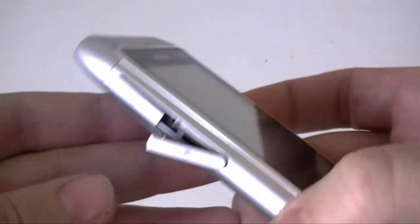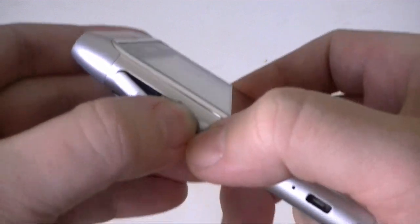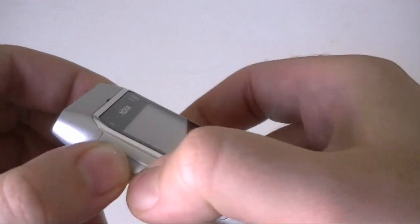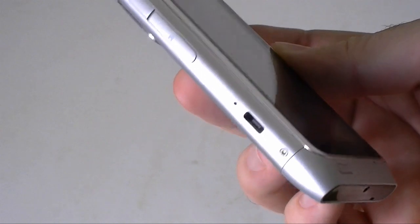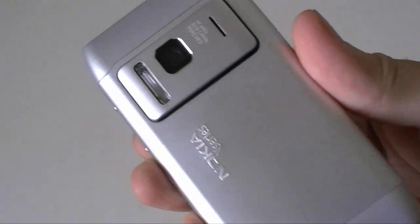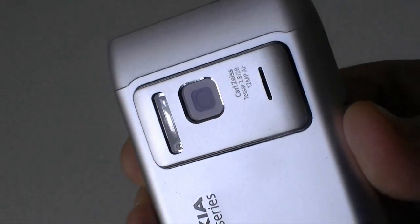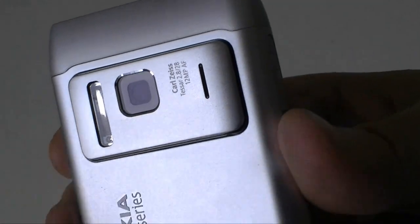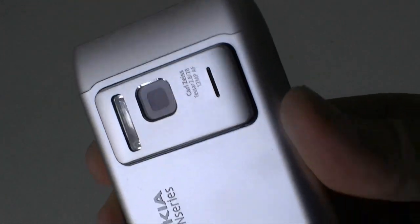So you can add more storage, but it comes with 16 gigs of internal storage, 512MB of ROM, and 256 megs of RAM. Here's the micro USB port. And on the back you've got a 12 megapixel camera with a Carl Zeiss lens, a xenon flash, and even an autofocus illuminator. There's a speaker too.